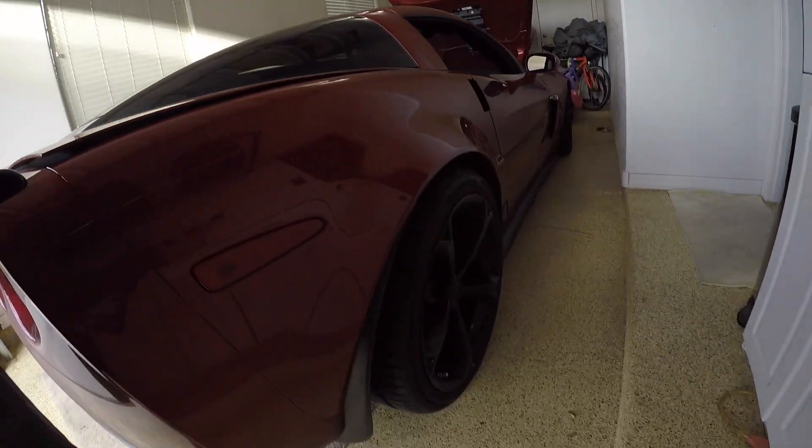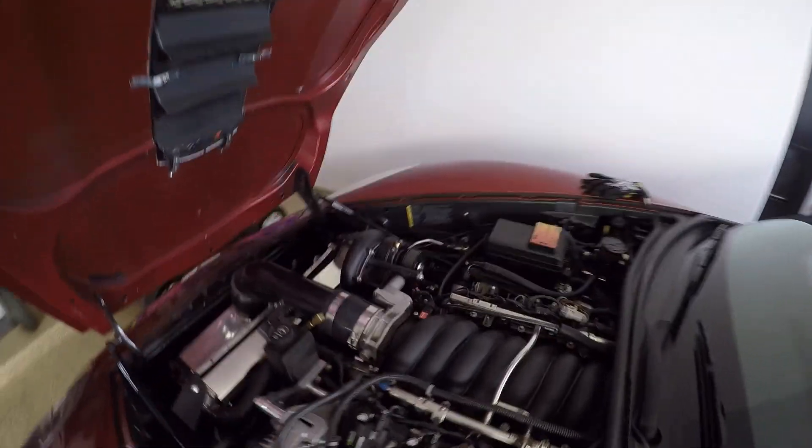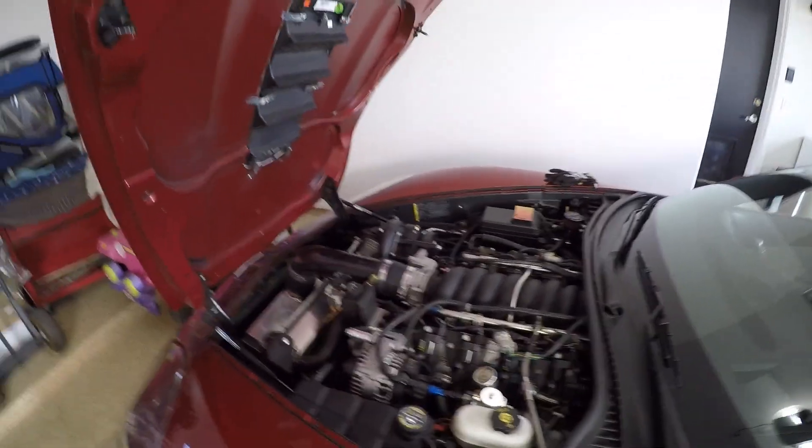We're pretty much dialed in and ready for Street Car Takeover. The 3.47 pulley is on, it's all tuned up. I've been running around on the street tires. Race tires are sitting up there and they're going to be ready for Street Car Takeover. It's in Tucson this year, at least this time around, and it's a little bit different altitude down there. Bill already said bring it down, we'll make a couple of adjustments and have it ready.